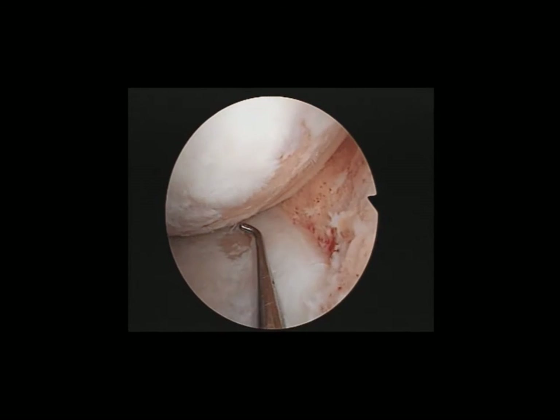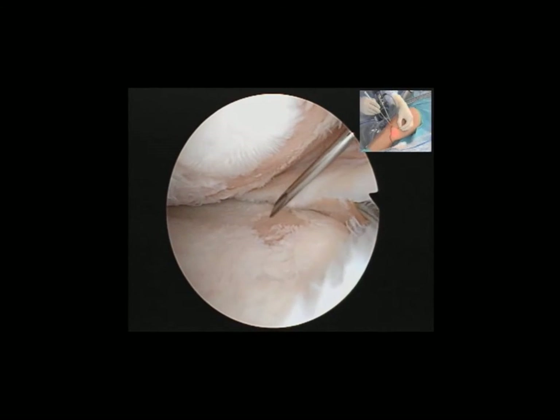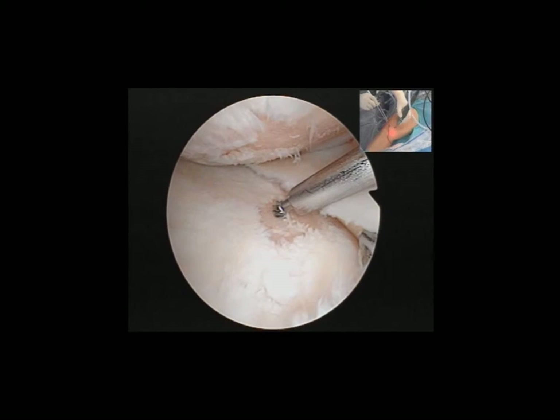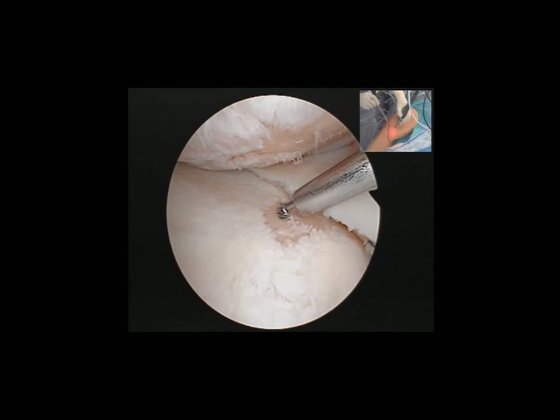So this area will be drilled arthroscopically. With this needle it tells you the direction where you need to drill. As you can see, the shaver and the modified drill is inserted over where the previous needle was, and at an angle you can drill the tibial plateau.